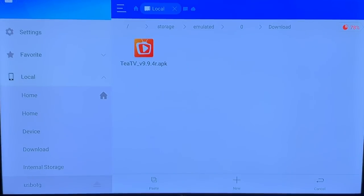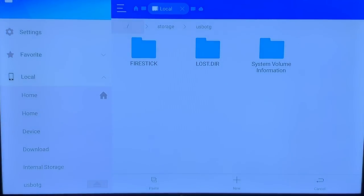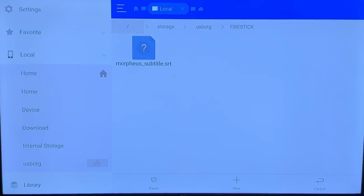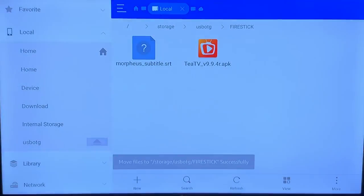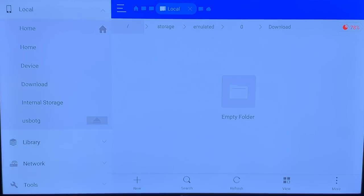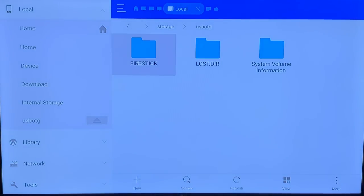After you hit cut, head over to the left side and go down to your USB OTG drive. Go ahead and click on that. Once you've opened it, you can create a new folder — I created one called 'Fire Stick' — or you can just paste it anywhere. Open up the folder and then head over to 'Paste.' It has transferred over to your drive. Now if you go back to Downloads, it is empty because you transferred it over to your USB drive. Open up the Fire Stick folder and you can see it right there — that's how you transfer.